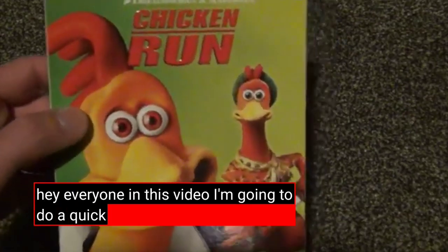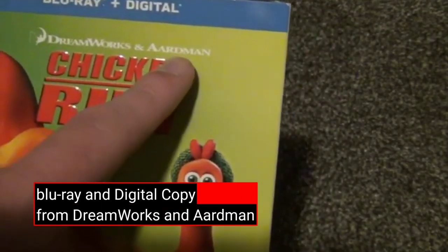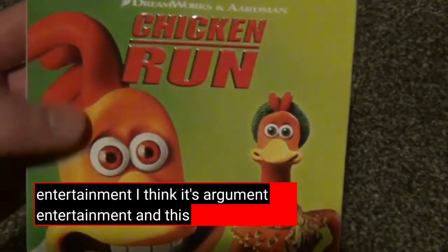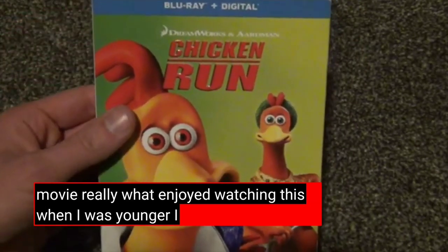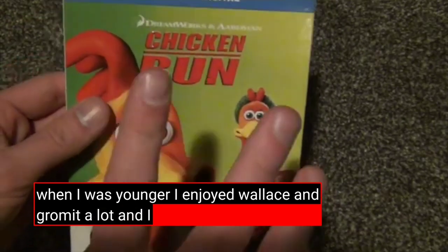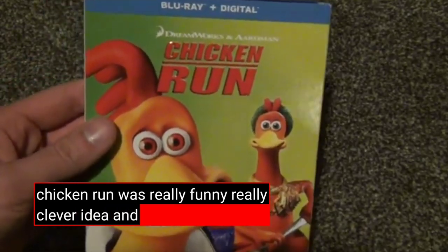Hey everyone, in this video I'm going to do a quick unboxing of Chicken Run on Blu-ray and digital copy from DreamWorks and Aardman Entertainment. I think it's Aardman Entertainment. And this is a cool release. Chicken Run is a really good movie. I really enjoyed watching this when I was younger. I enjoyed Wallace and Gromit a lot, and I thought Chicken Run was really funny, really clever idea.